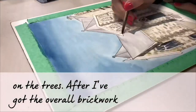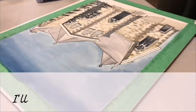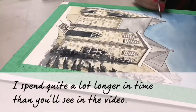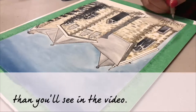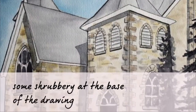After I've got the overall brickwork in, I'll go back in afterwards and add shadowing and detail. Obviously this is time-lapse so I spent quite a lot longer on this than you see here in the video. After I've done this I'm just going to go back in with a few extra details — some shrubbery at the base of the drawing just to give it that grounded feeling.